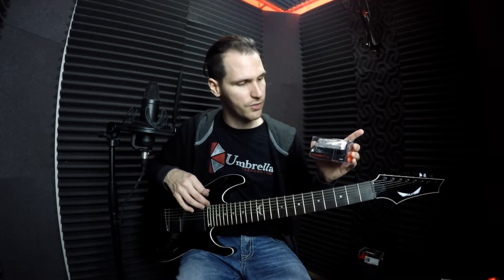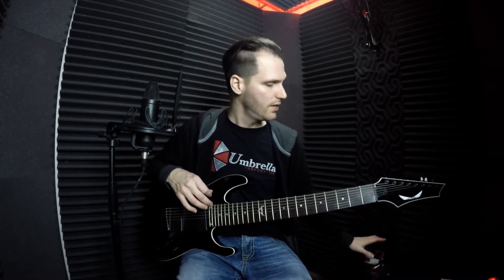As a matter of fact, I am replacing the stock pickups with DiMarzio Deactivators — the DP820 and the DP819.